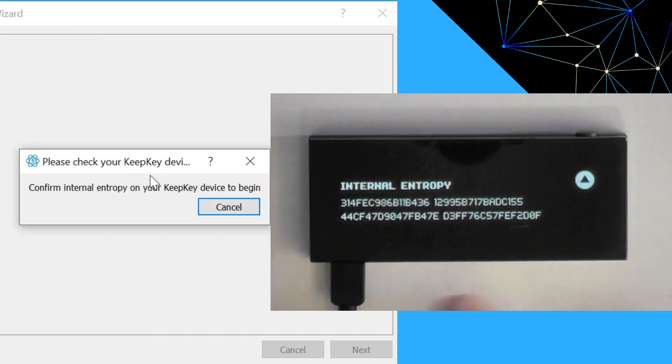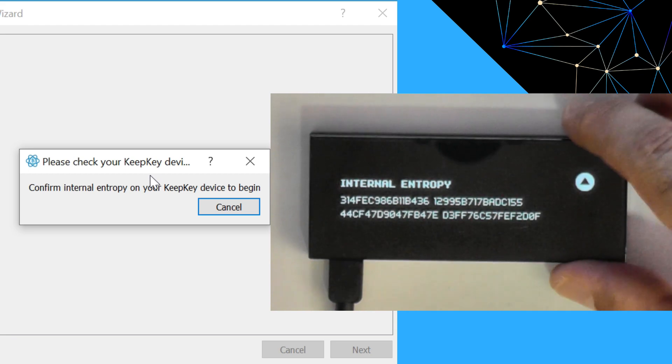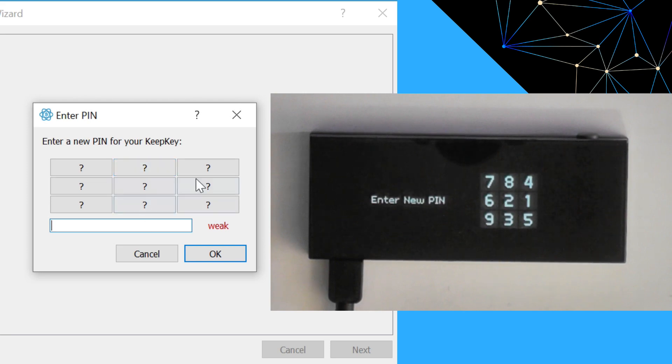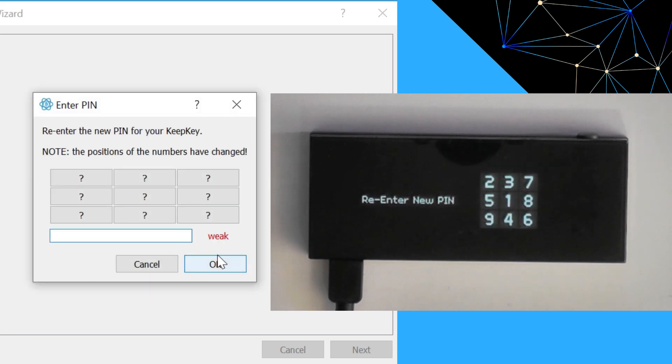Looking at the screen, it's going to show us the internal entropy of the device that we can check. That looks good, so we'll click through. Now we're assigning a PIN — we just type the PIN in here; the numbers on the boxes correspond to what's shown on the device. For this video we'll use a simple PIN, but I recommend going with a nice long PIN, not something short. If you forget the PIN, you can always reset the device using your seed phrase — it's not a problem.